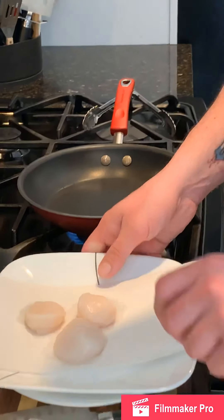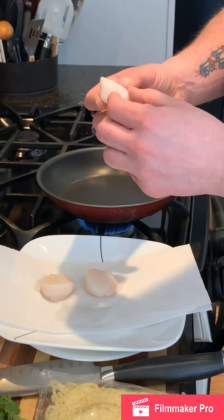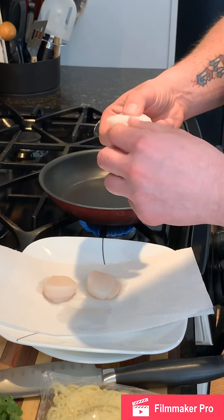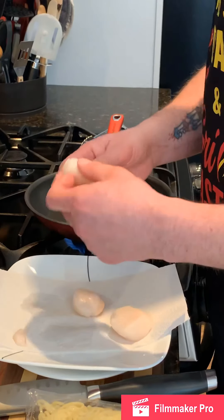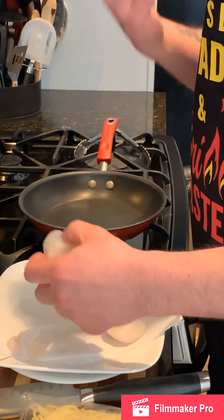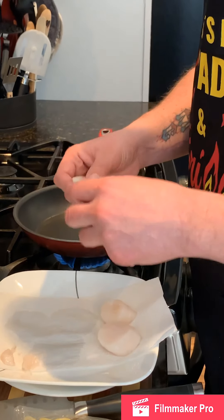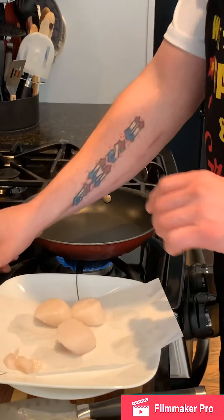On the side of the sea scallop right here, you have a tag. We just want to go ahead and remove that tag for eating purposes — it's really tough and not something that's good on the palate. So we'll remove those first of all.